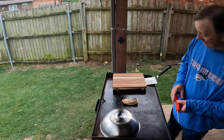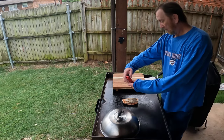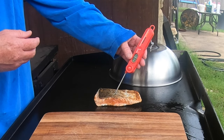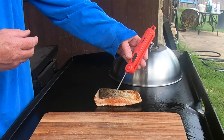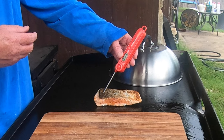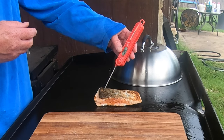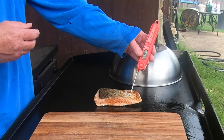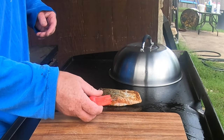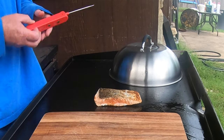Now let's check what the internal temperature is right now. I rolled them in at about 110. That's 136 on this side. That's 119 — that's actually almost done. Let me go right on the sides through the center here. That center part is only about 99, so I need to cook it a little more.